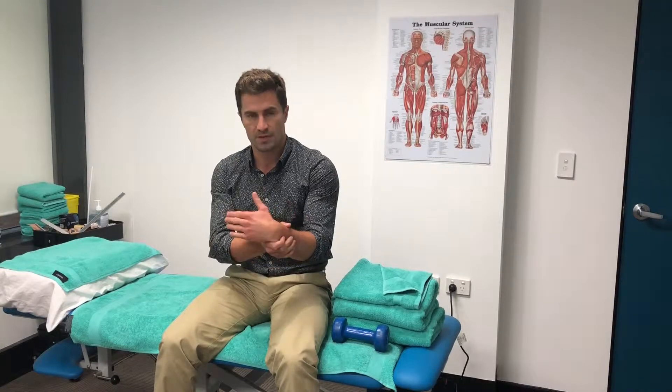Generally you need to be in a splint for a decent TFCC injury for a period of three to six weeks. Then you'll go through a series of range of motion exercises in order to improve the wrist range of motion. This is the next step after that.